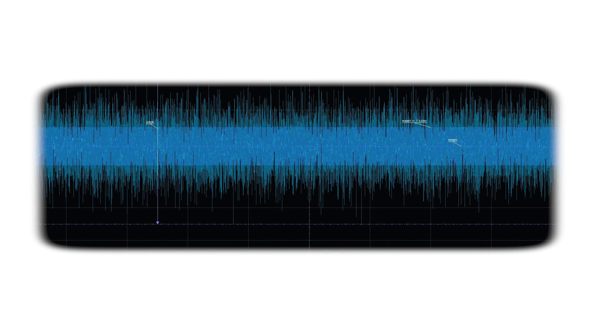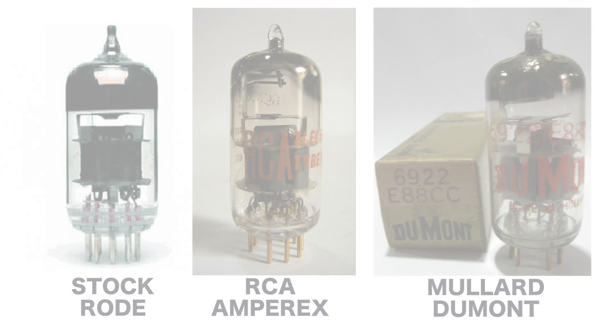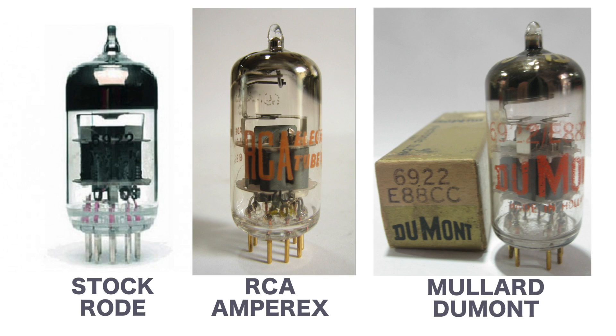We also recorded noise from each tube at the highest possible gain on the Zoom and boosted that further to make it more audible in this video. Audio is unmodified except for balancing the levels between instruments and applying a little bit of limiter for the purposes of publishing the video.